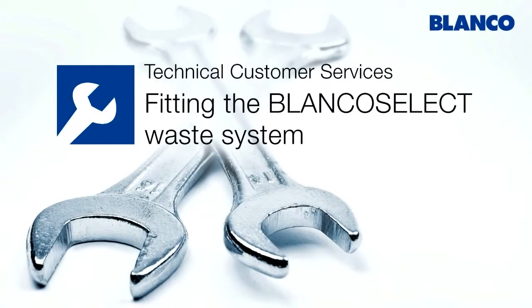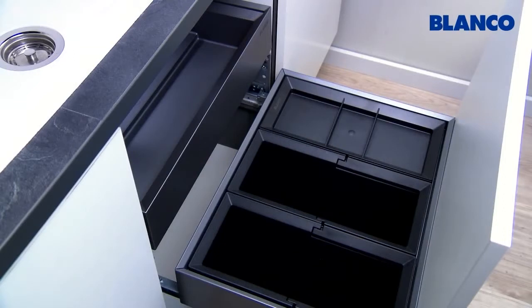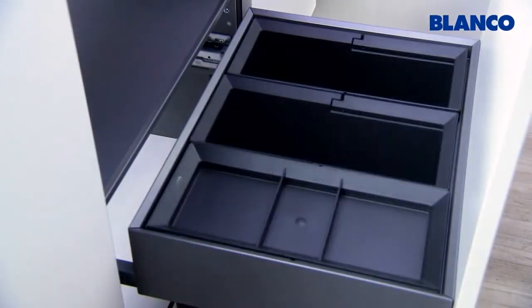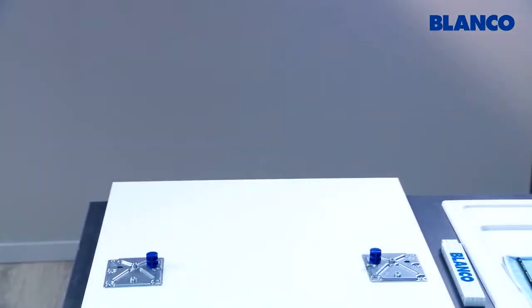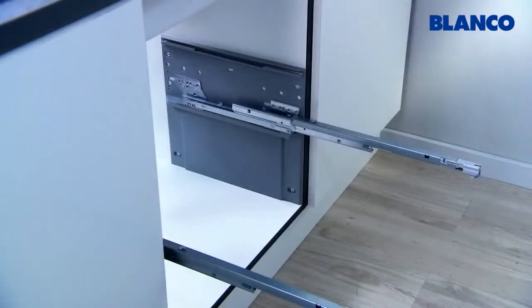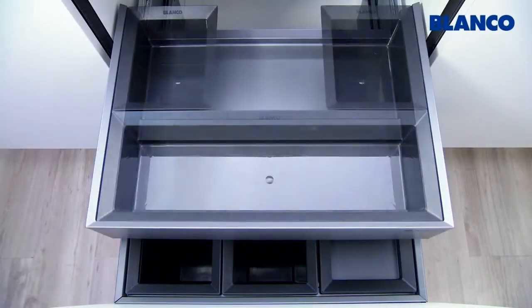We're going to show you how you can quickly and easily fit the BlancoSelect waste system. BlancoSelect is well thought out down to the tiniest detail. In 10-15 minutes you will fit in succession a frame to the front of the unit, pullouts in the base unit, and the very useful organizer drawer.